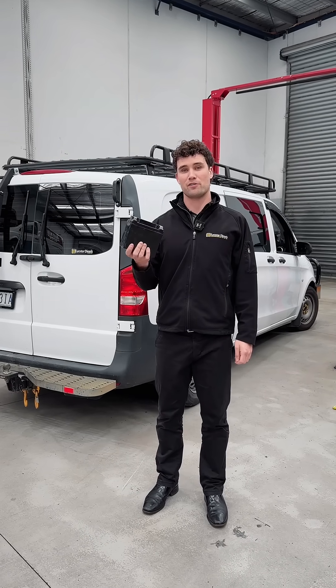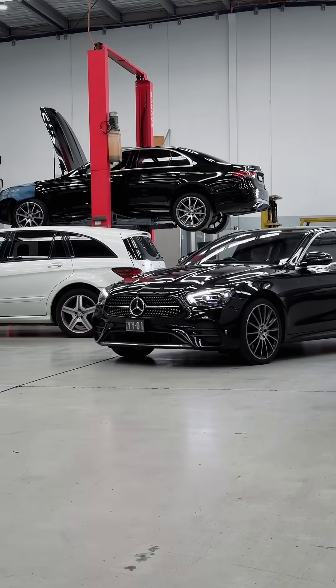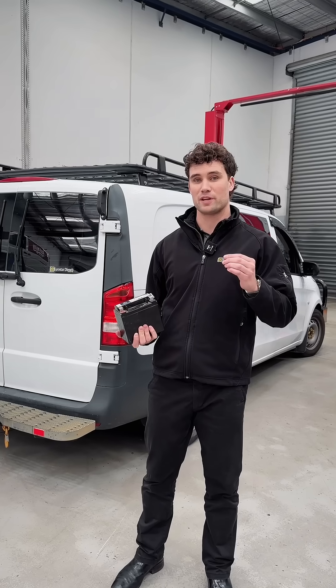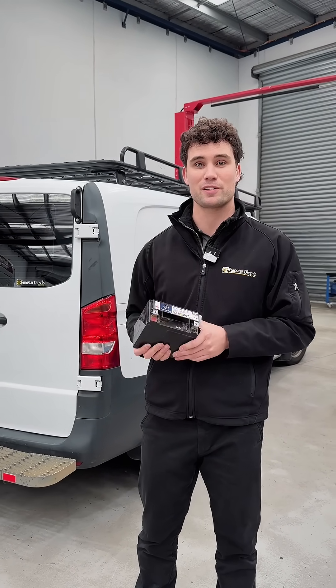Did you know that if you have a current model Mercedes, whether it's a van or a car, it most likely has two batteries? This Vito has come in with the auxiliary battery malfunction warning message on the dashboard. We've pulled out the battery and it looks to be the original one dated 2016, so it's time for replacement.